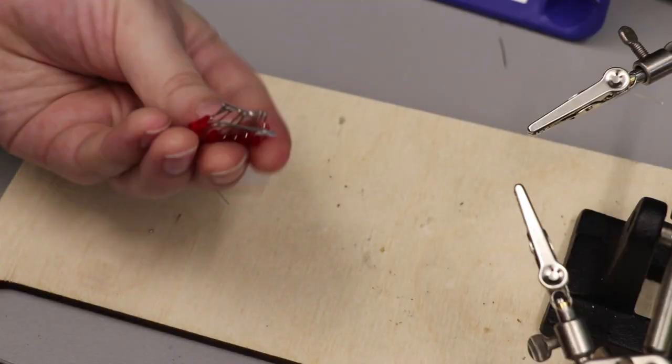An important thing to note is that you don't want the positive side to touch the negative side at all, or you won't get any current. So be careful when you're soldering not to solder the two sides together. After that, you should have something that looks like this.